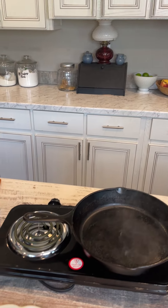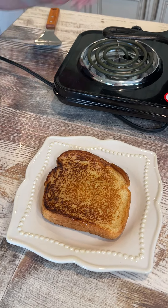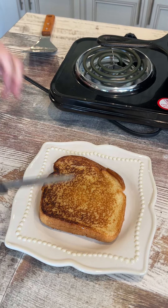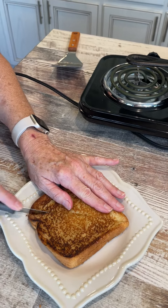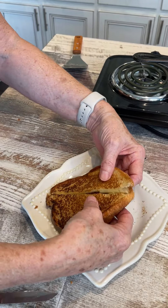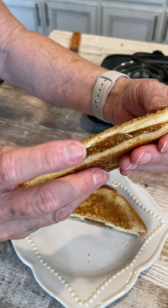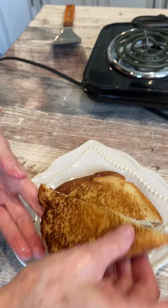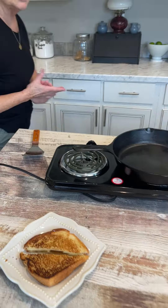I'm gonna make another one because that one got real hot. Let me get my knife and slice it. See — the apple, the cheese, and the figs. Y'all, that is a delicious, delicious sandwich. Didn't take long to make at all.